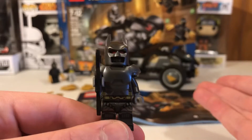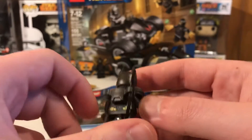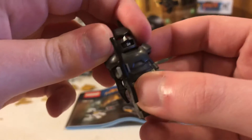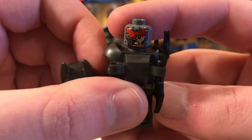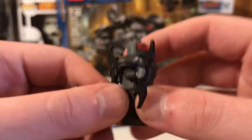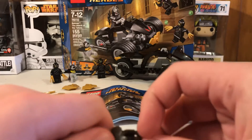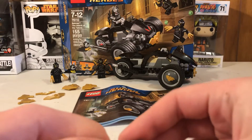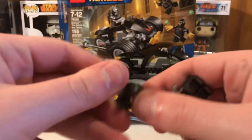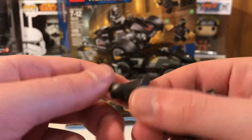Our first minifigure is the Armored Up Batman. If you look underneath, it shows a dual printed headpiece — one being battle damaged and one looking completely fine. He also has this armor piece which I believe was used in the Batman v Superman: Dawn of Justice line. I do like this piece though; it looks really nice.